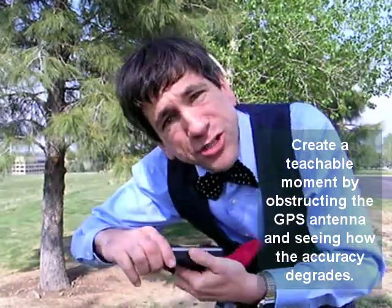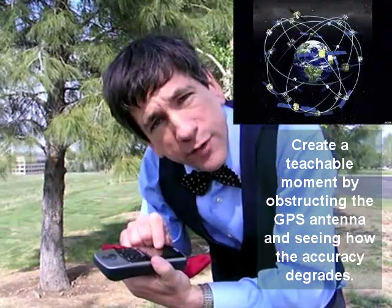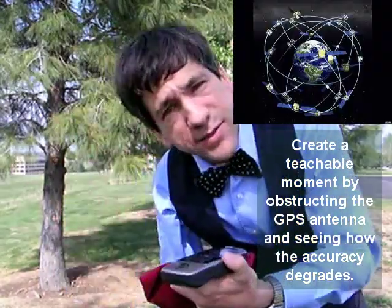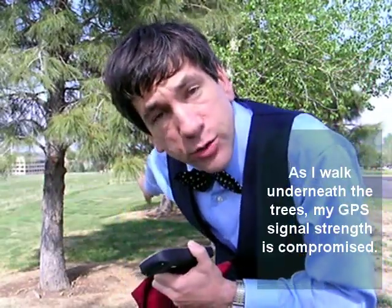In fact, a good educational teaching moment is if you hide that, you'll see the number of satellites that the GPS is sensing drops off noticeably. So I don't want to crowd around the GPS. Ideally, I really want to hold it up pretty high.